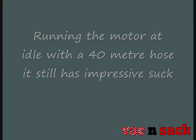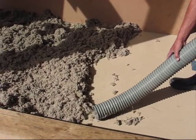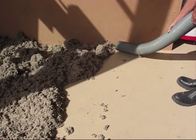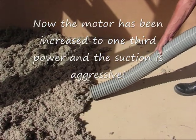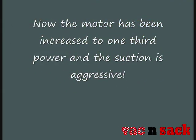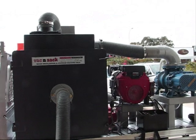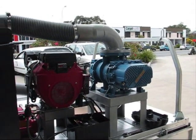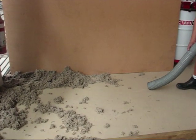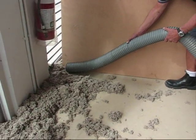Now let's increase the revs of the motor and the power will go up to a third, and you will see the suction is quite aggressive. Our VacTech employee is still quite casual about the way he moves the hose. We are still running at a third power, which is more than enough to suck up the roof insulation. Here we will finish off the job, suck in the remainder — a third of power, no problem whatsoever.